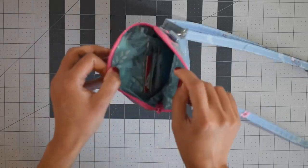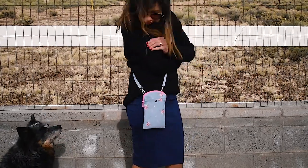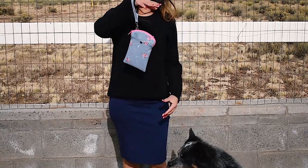Hi everyone, this is Yuan and today we're going to make this lovely curved top cell phone bag. It comes with a front exterior pocket, card pockets in the interior, adjustable strap and optional wristlet strap. The finished measurements are about 5 inch by 8 inch at the tallest point.